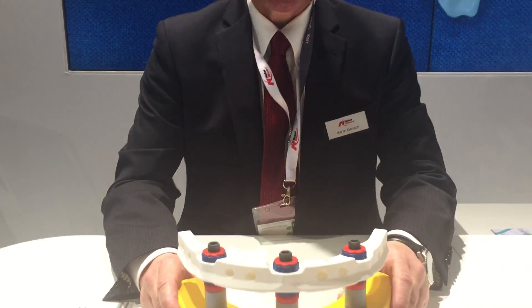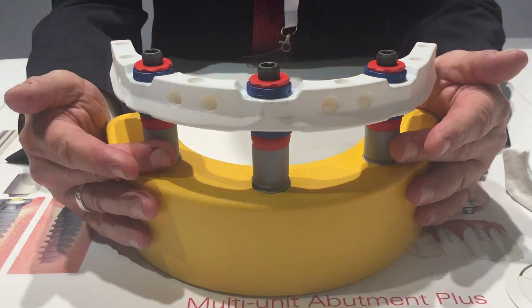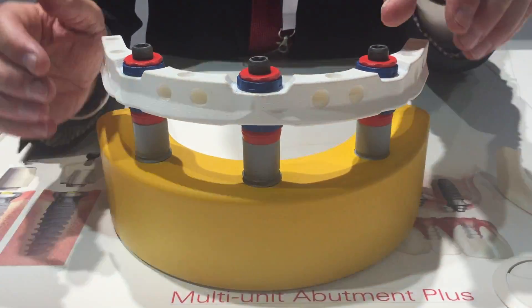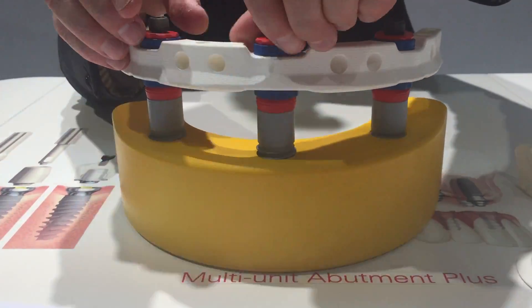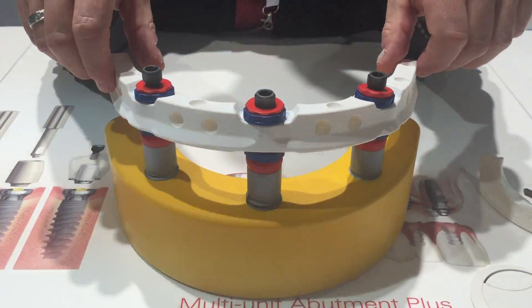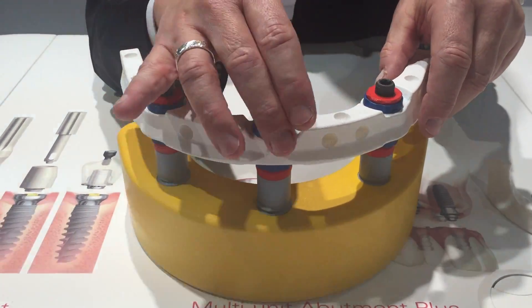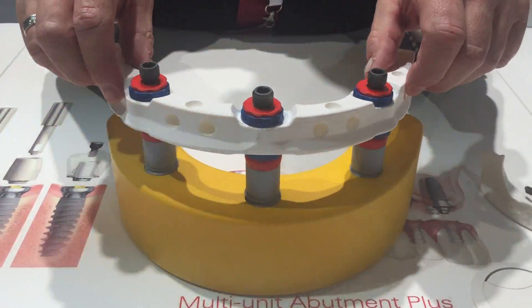When it comes to the uniqueness of the system, it is this Trefal bar. Because during implant placement there is sometimes some inaccuracy in implant position in a three-dimensional way, which can happen in the vertical, horizontal, or axial direction. And this standardized bar allows to compensate any inaccuracy during implant placement.